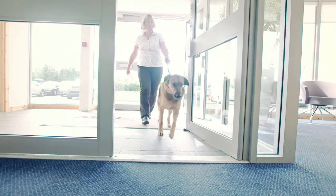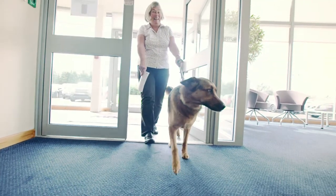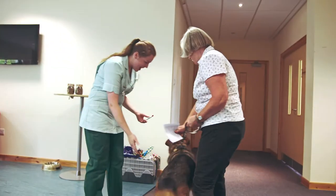When you come along to a Pet Blood Bank donation session you will be greeted by venue staff who are hosting the session. Firstly you'll be asked to take a seat in the waiting area and a member of the Pet Blood Bank team will be with you shortly.